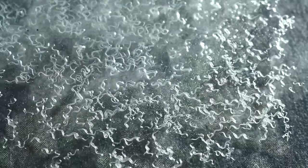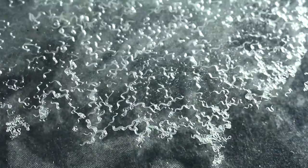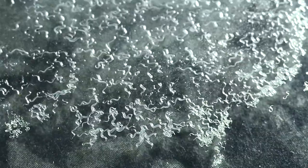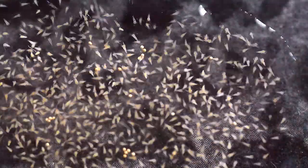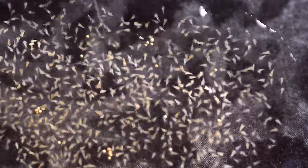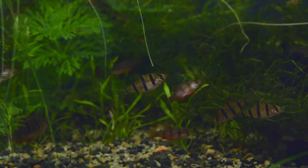Micro worms are not actually worms, but tiny nematodes. They are worm-like though, and a must-have live food if you're a fish breeder. These creatures are small, but they are larger than infusoria and smaller than baby brine shrimp, so they close the gap between these two equally important live foods.